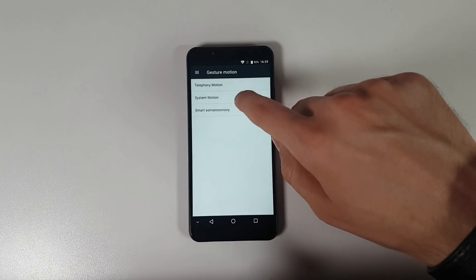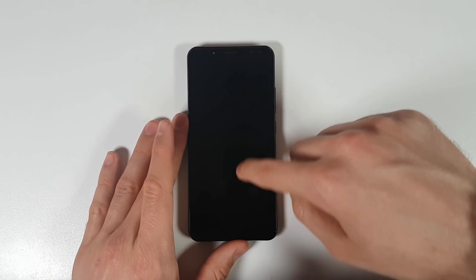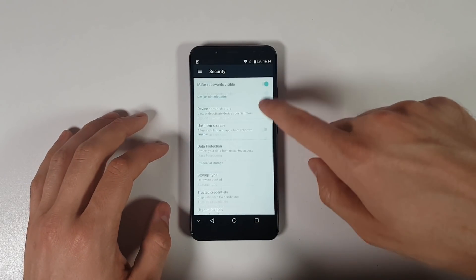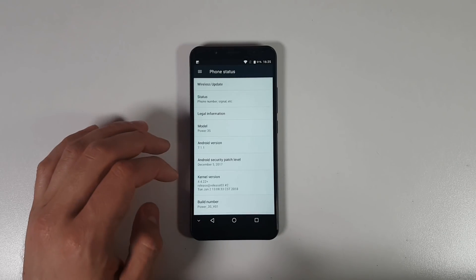Let's begin with the reasons to buy it. The price is of course the first one — it is an affordable smartphone, not expensive, not above $200, just under $170. It runs Android 7 with an almost pure stock experience, and probably a future update to Android 8 Oreo, but not 100% sure, so take that with a pinch of salt.